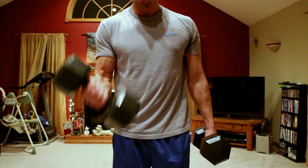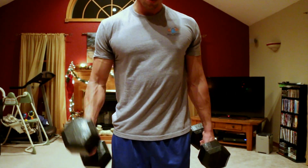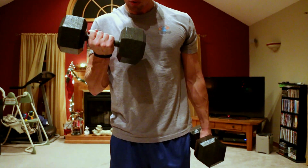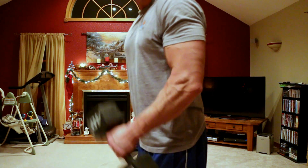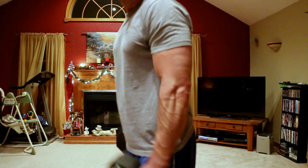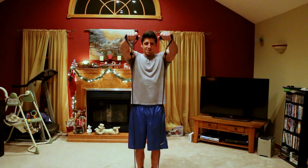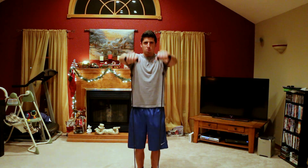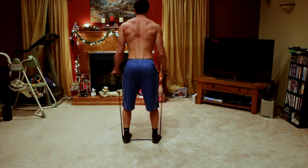For shrugs, since you can typically do quite a bit of weight, I grabbed lower on the band to make it more difficult. Then I went back to the dumbbells for bicep curls — three sets of 10 to 12 reps — and then into some hammer curls for three sets of 10 to 12 reps. If you don't have dumbbells, you can use a resistance band, but I would strongly recommend getting dumbbells because it will help.